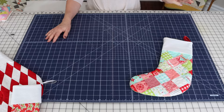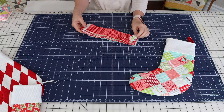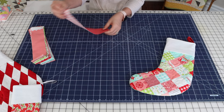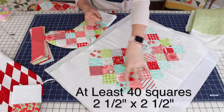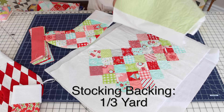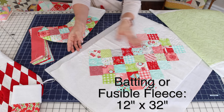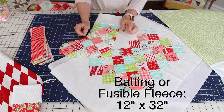I'm going to walk you through the tutorial. First, you'll need a template — there's a link in the description to download it. I cut my patchwork squares from leftover jelly roll strips from the Vintage Holiday collection by Bonnie and Camille for Moda. For the stocking, you'll need a rectangle or shaped piece to cut out your stocking front, plus a stocking back. You can quilt it or use batting if you have pieces already quilted.